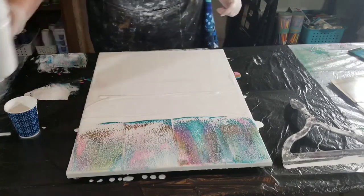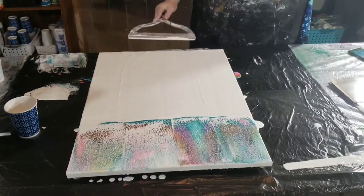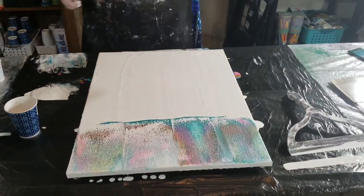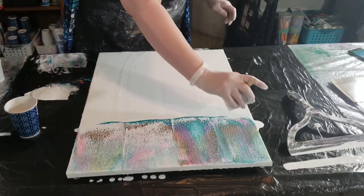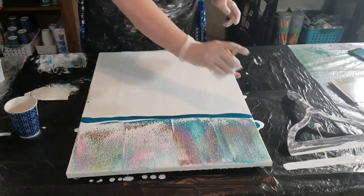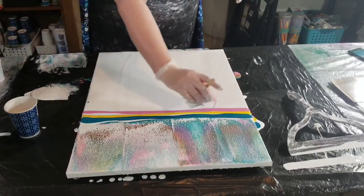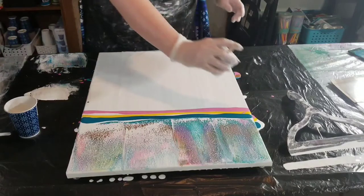You'll see me put down paint and then scrape it off. The reason I scraped it off is because I dropped some of that paint that had silicone on it, and I didn't know how that might mess up the pattern. So I scraped it off and put down another layer of paint — that was just me being careless and taking precautions.